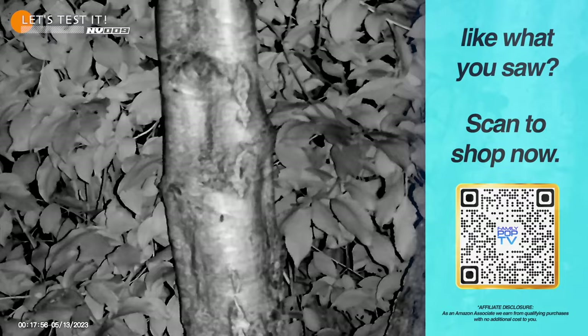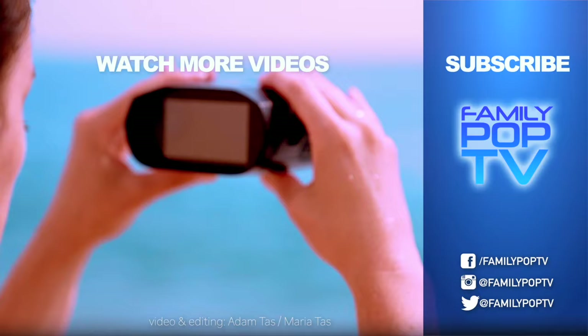You can check it out on Amazon using the links in the video description, or scan the QR code that's popping up on the screen right now. If you've got any questions, feel free to leave a comment below. Thanks for watching.